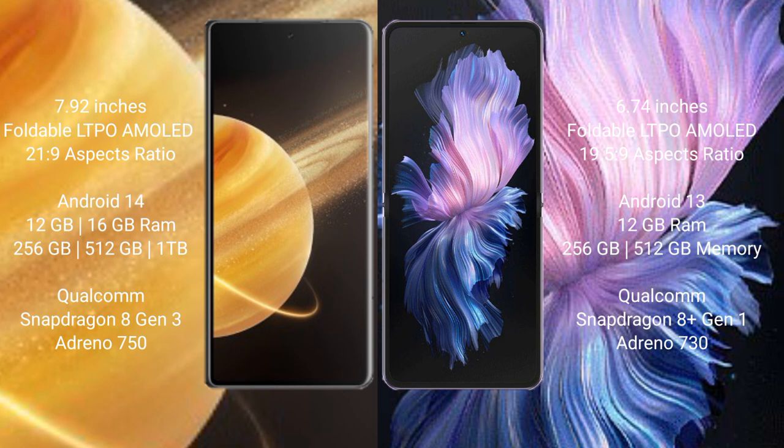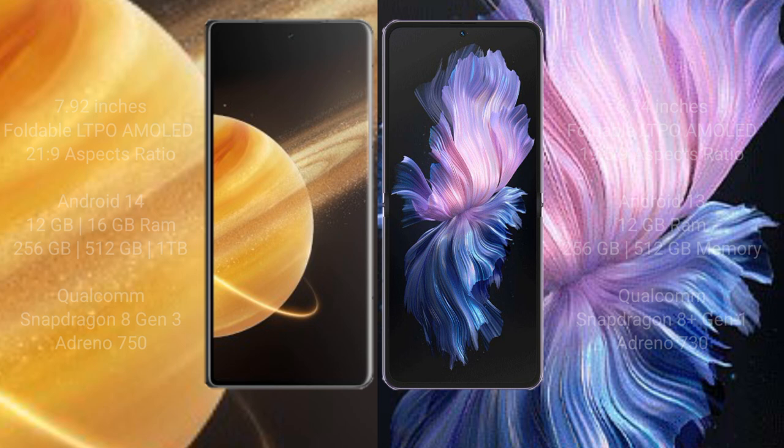Honor Magic V3 comes with 12GB or 16GB RAM and 256GB or 512GB internal storage, Qualcomm Snapdragon 8 Gen 3 processor and GPU Adreno 750. Vivo X Flip comes with 12GB RAM and 256GB or 512GB internal storage, Qualcomm Snapdragon 8 Gen 1 processor and GPU Adreno 730.